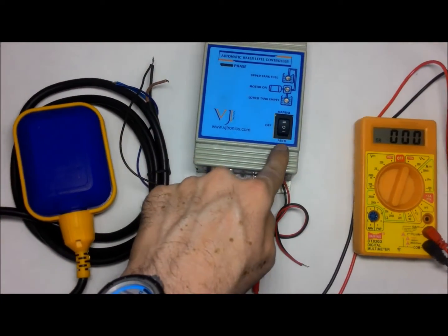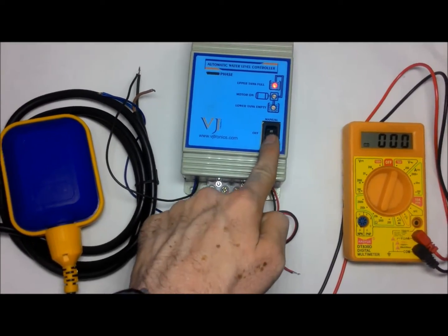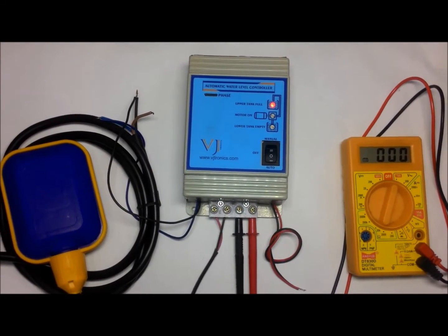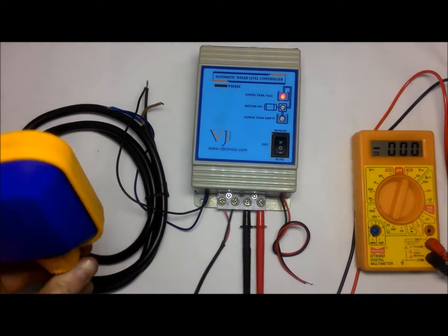Let's see automatic mode operation. The red LED indicates the upper water tank is full, because I connected the normally open contacts of the float switch. When the upper tank is full, the position of the float switch will be like this.